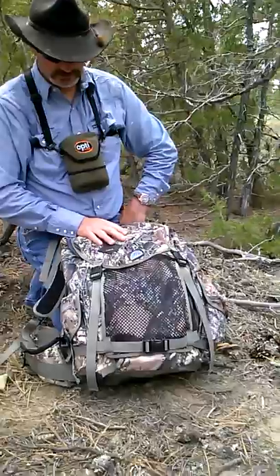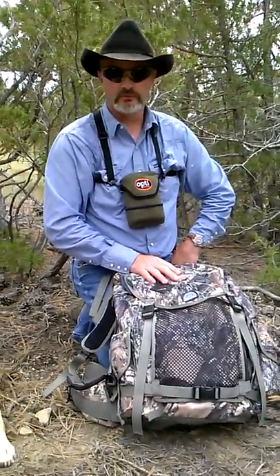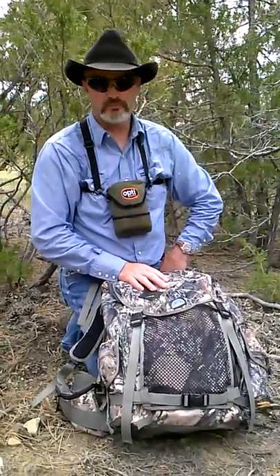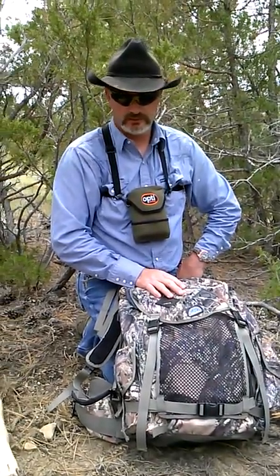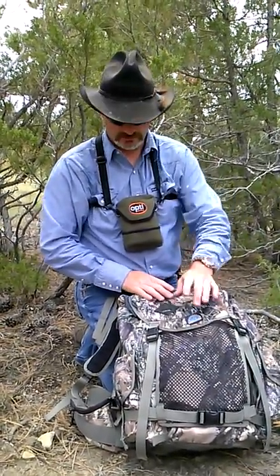You get out hunting in hunt season and the weather can change. You get up in the mountains here in Montana. I've been in the Bighorn Mountains before and it gets snow on the 4th of July. It can change pretty quick.